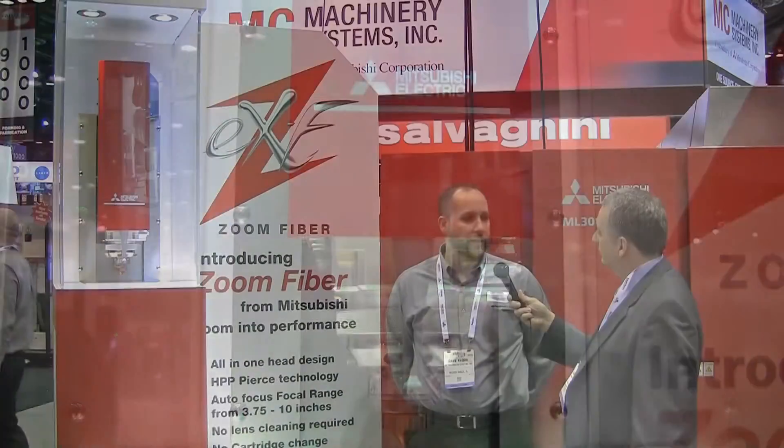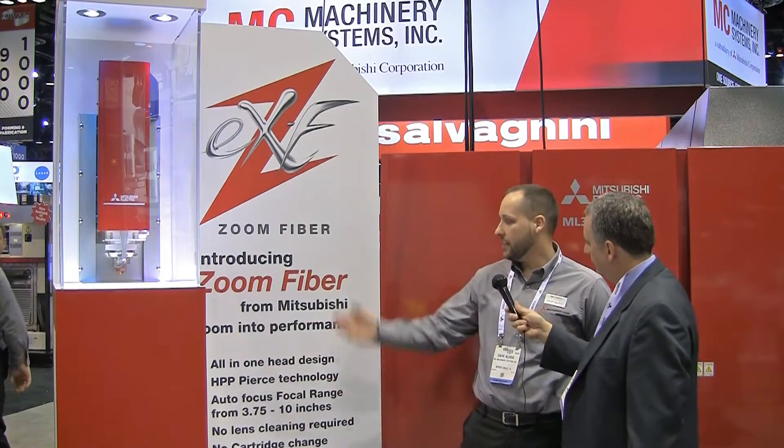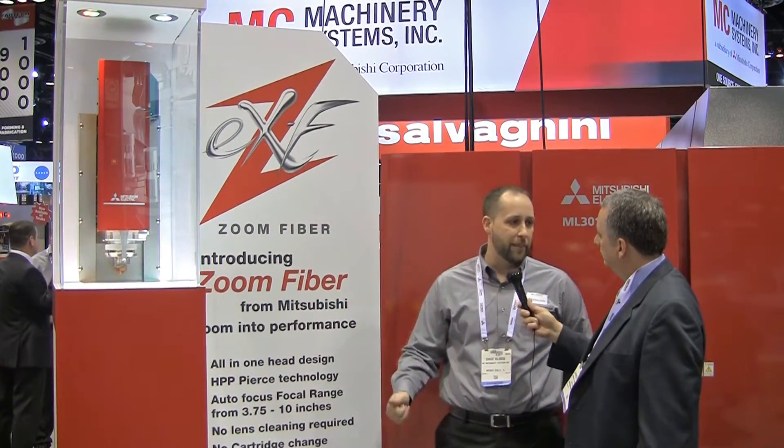So we developed our new zoom head, which lets us control the size of the beam and your focus input. This head can handle focal lengths from 3.75 inches all the way up to 10 inches. We can cut up to one inch at CO2 feed rates with nice edge quality and quick piercing — giving you the best of every world for thin, mid, and thick material.